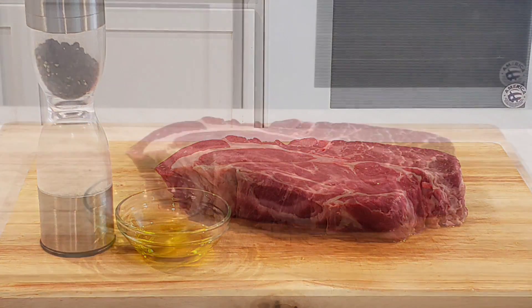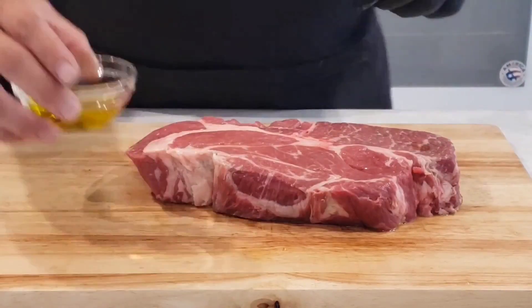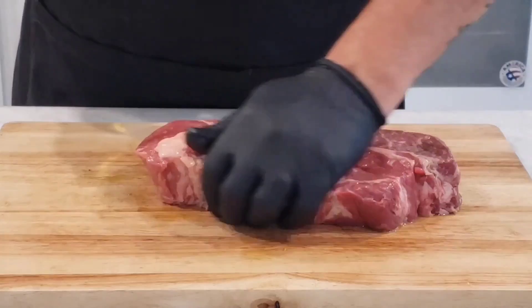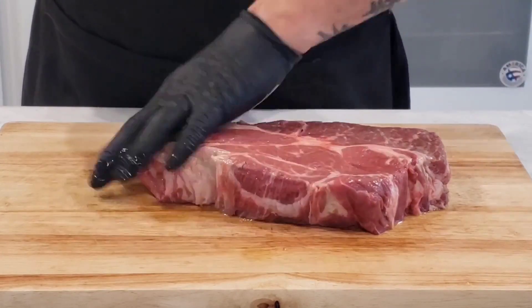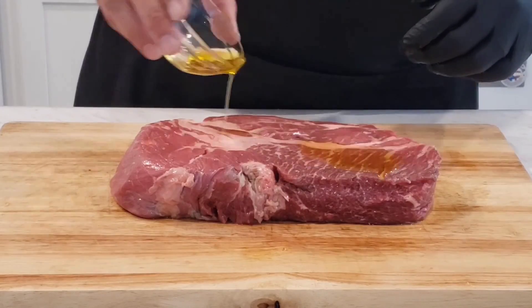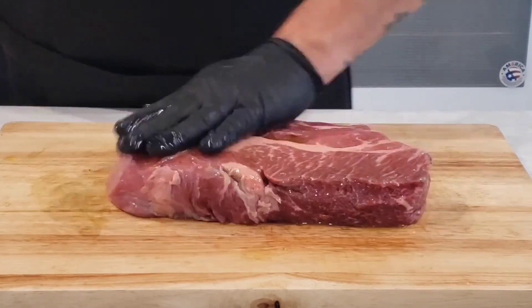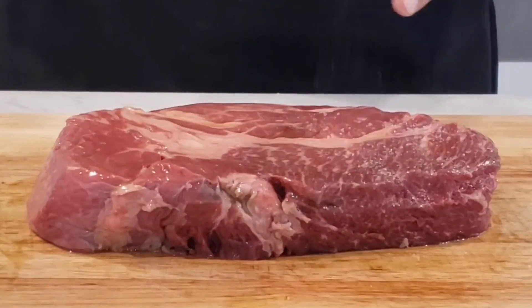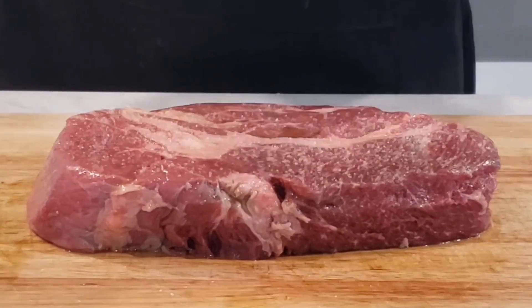Now what we have here is a nice beautiful chuck roast steak. What we're gonna go ahead and do is hit it with a little bit of olive oil and get it on all sides — top, bottom, all the way around. We're gonna flip it over and hit it with a little more, get it all nice and coated. Looking lovely.